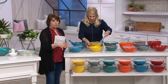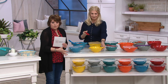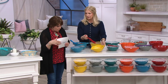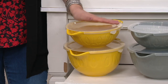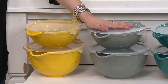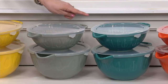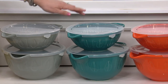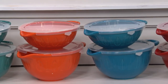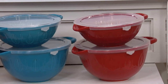These are colors that will work with any dishes you have, any of your kitchen decor. Find the one that works the best, that you want to give a little pop to. This is your gorgeous yellow — that's our most limited. This is the gray. Then we have it in beautiful turquoise, orange, blue, and red. Red's already popular.